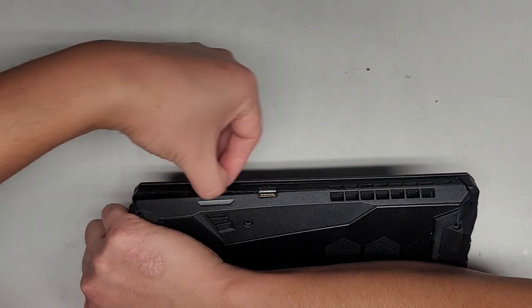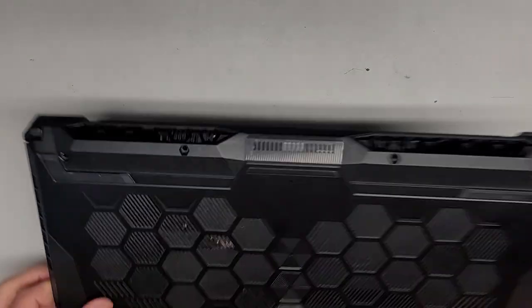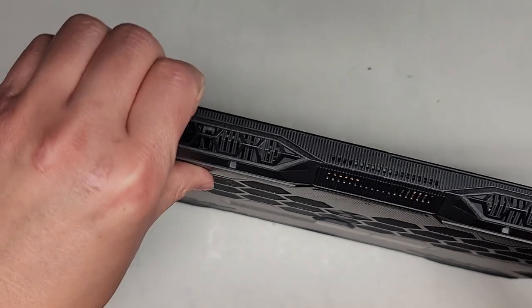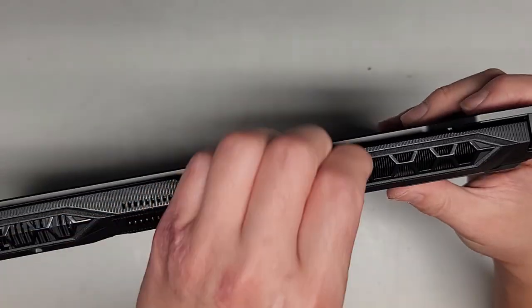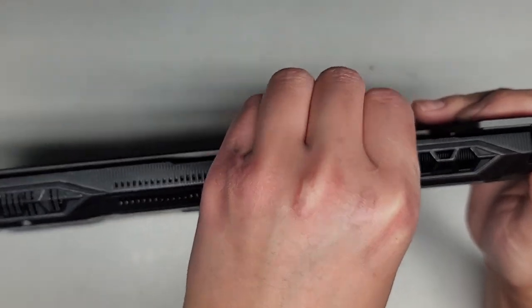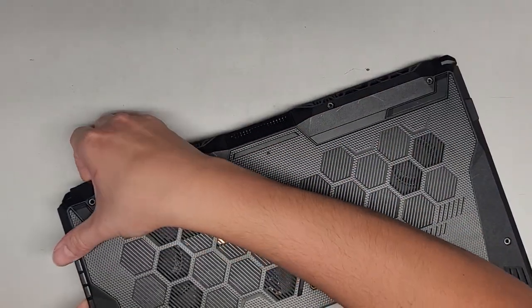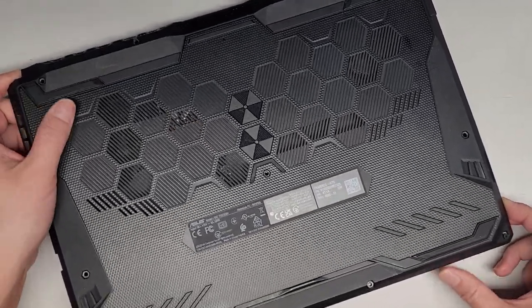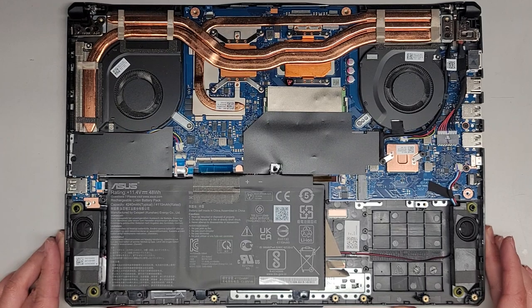We're going to continue pulling up, sliding my fingernail along there to pop these clips out. The edges here are a little more difficult. I'm getting my fingernails under here and then pushing with my thumb — that is popping out. I do hear some loose plastic bits in there. We're going to lift up and wiggle the last corner, and there we go. Here's what the inside of the bottom cover looks like, and here's what the inside of the laptop looks like.